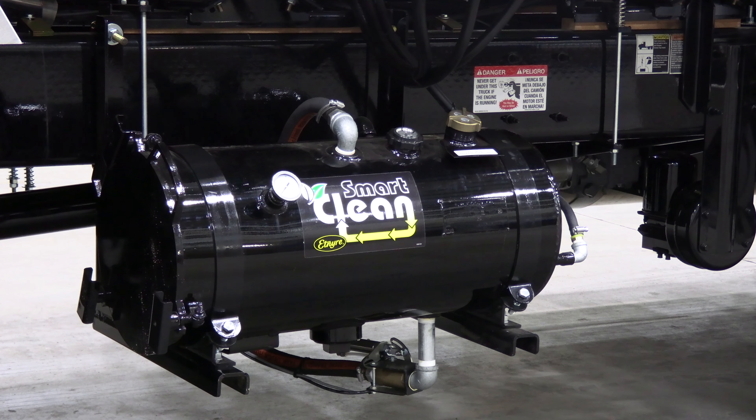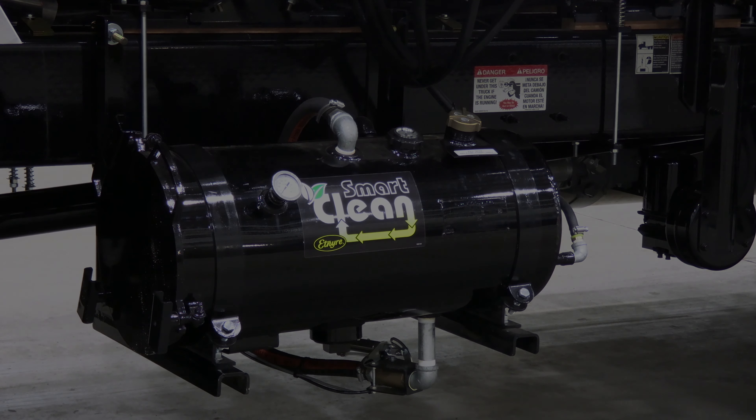Another innovative feature on our new distributors for 2021 is our Smart Clean system. The Smart Clean system is a system that will allow you to flush the distributor's asphalt pump, spray bar, and full circulating system with diesel fuel and return that used diesel fuel back to this tank. It's completely automated to go through a suck-back procedure, a flush procedure, and a return procedure. This eliminates any diesel fuel that would enter your product tank and potentially contaminate your emulsion.